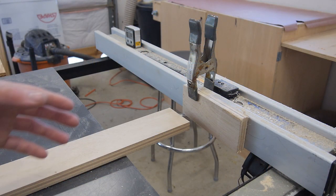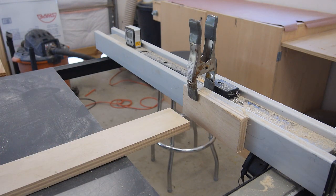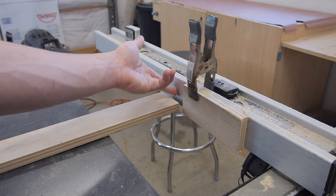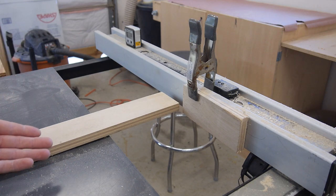One thing I like to do when I'm making a lot of cuts at the same length is set up a stop block. This is going to allow me to bump my board up against it, and by the time it's going through the blade it's no longer going to be riding along the fence, so it's a perfectly safe cut at the exact same size every time.